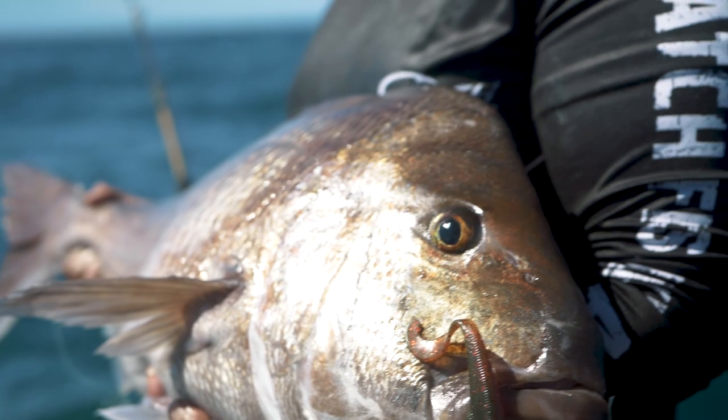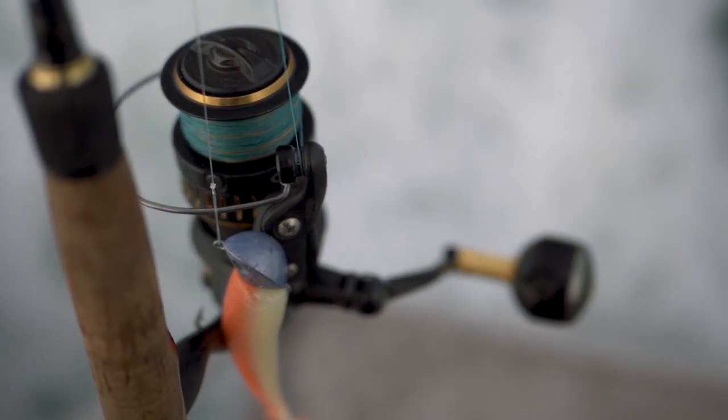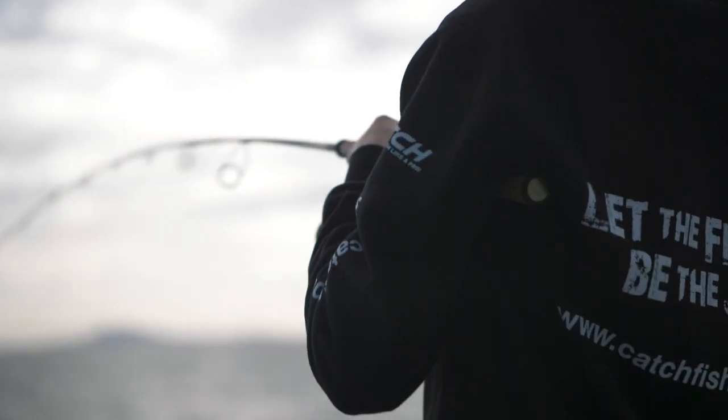For an experienced fisherman who wants to get into softbaiting, I suggest something like a 4–6 or 5–10 kilo rod with about 8–10 kilo braid and a 30-pound leader. A range of jig heads from a quarter ounce up to one ounce covers their range. I prefer the big softbaits — gives you a lot more weight to cast and a lot more distance. Different areas vary though; I know people down in Auckland prefer the smaller softbaits, but up here you should definitely be using big softbaits.